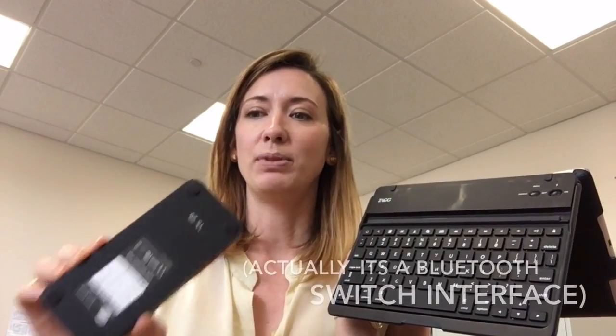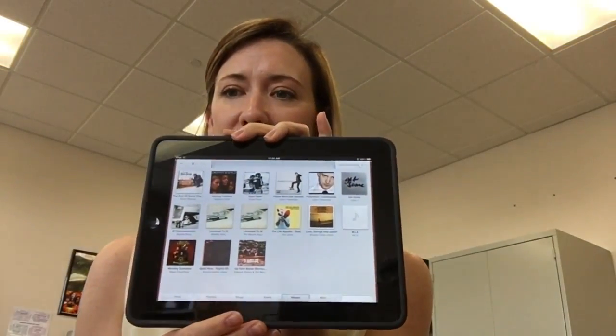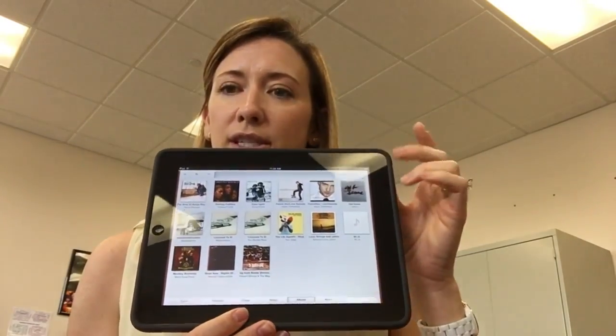When AbleNet came out with a Bluetooth keyboard that I could program, I used these keyboard shortcuts on some of the extra channels and I was able to take an iPad and use switches with it to do music. As you can see, this interface is not so friendly to beginning switch users.